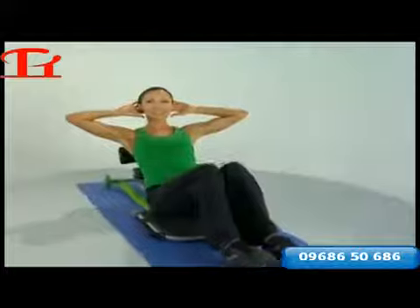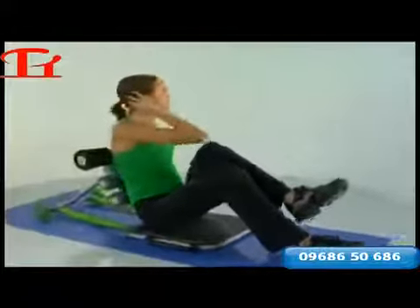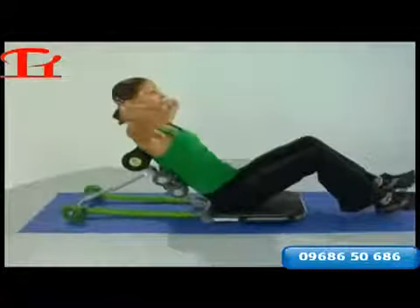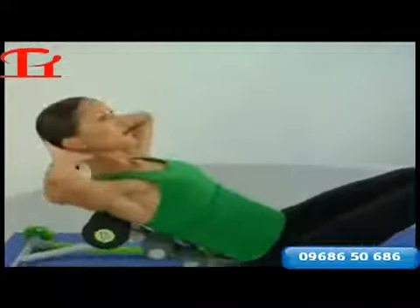Now we'll start isolating one side, just to the left — up and tap, twist and tap. You want to feel this a little more in the left side of the abdominal cage, so just focus on isolating that one side.